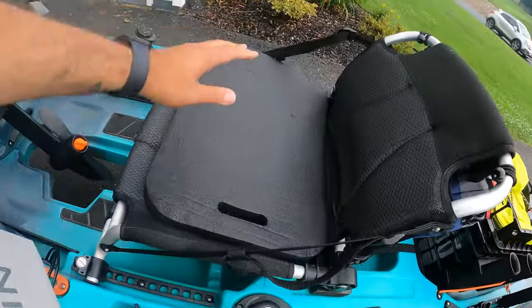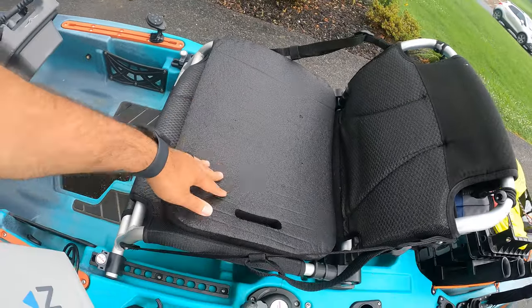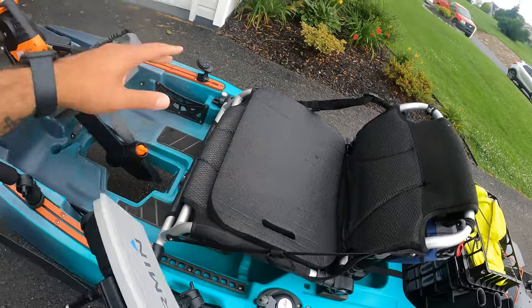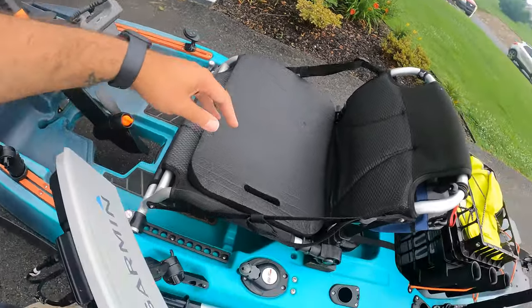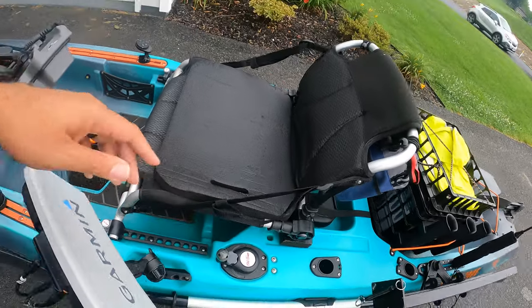Next up I have my seat cushion, which cost me $20 — so worth it. Keeps you a little bit higher up, a little more comfortable when you're pedaling, and it keeps your cheeks more comfortable on those long days on the water.